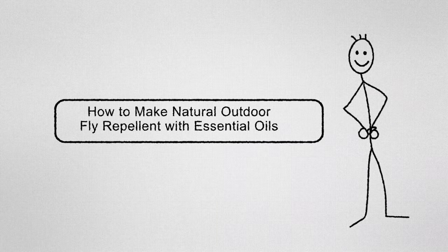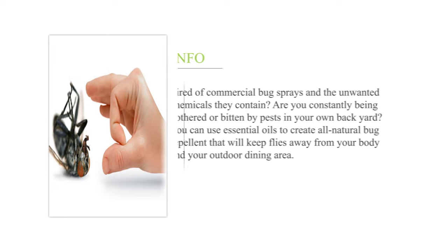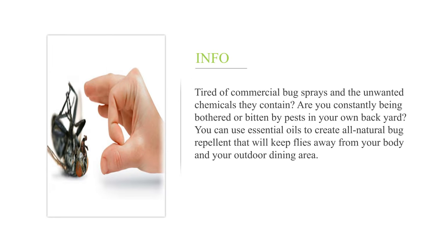How to make natural outdoor fly repellent with essential oils. Tired of commercial bug sprays and the unwanted chemicals they contain? Are you constantly being bothered or bitten by pests in your own backyard? You can use essential oils to create all-natural bug repellent that will keep flies away from your body and your outdoor dining area.